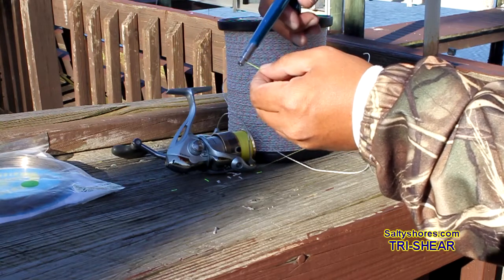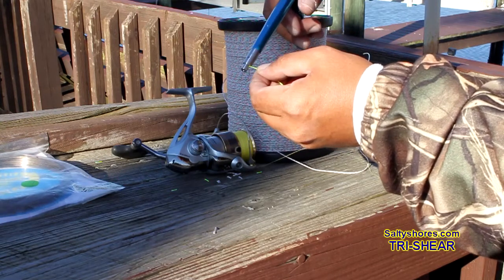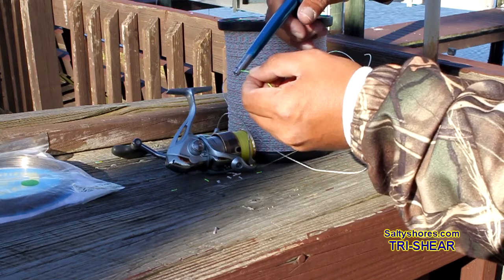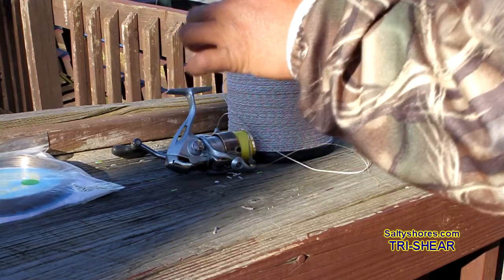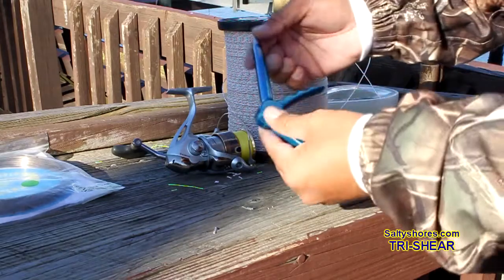Awesome tool. It runs about 80 bucks, I think. But with the lifetime warranty, I think it's well worth it. If you do a lot of rigging and doing a lot of wire, it's perfect. No tension — I can put it right here. Done. Incredible. Tri-Shear.